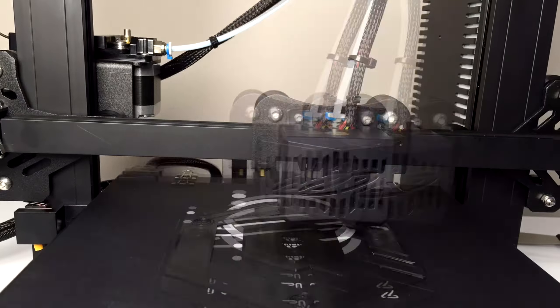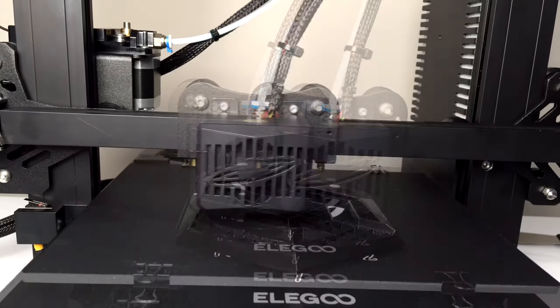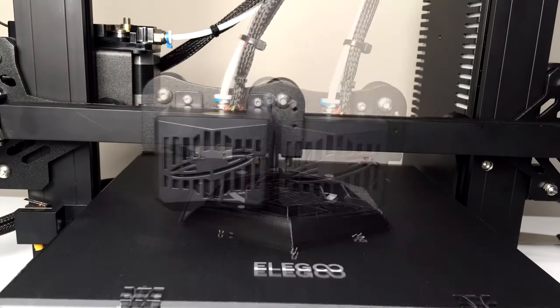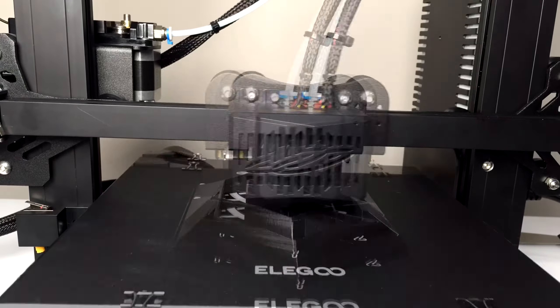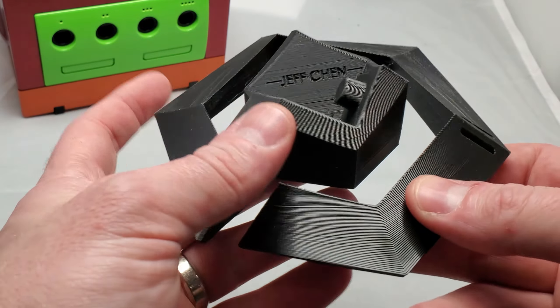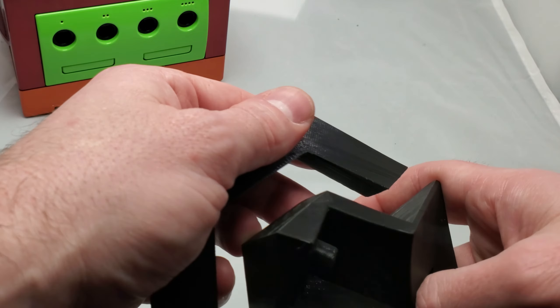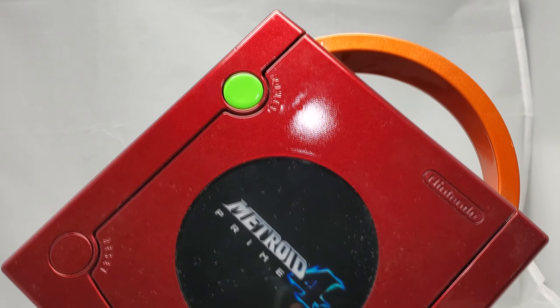I need more GameCube displays, so I printed out the Drunk Cube by Jeff Chen. This is a ridiculous display for the GameCube that I absolutely love, and I think it makes for a great conversational piece as well as being an awesome display for your console. The printer did a great job with zero issues and it looks absolutely great. Even better, this custom-painted GameCube that Pucho Magic and I did a few years back looks totally amazing in here.